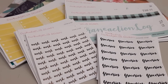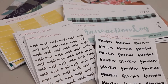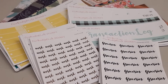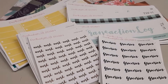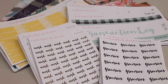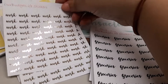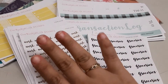My Etsy shop has been open for a while. I did start off offering washi tape samples, but I decided to stop and start doing stickers instead. This is all very new — it's taken me a while to practice how to cut the stickers properly. I've even figured out how to make foil stickers, which I'm super excited to be able to offer.